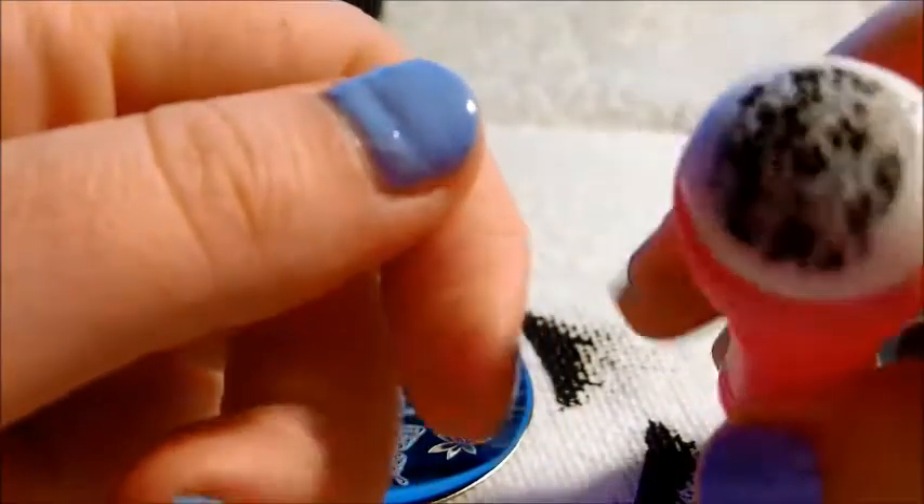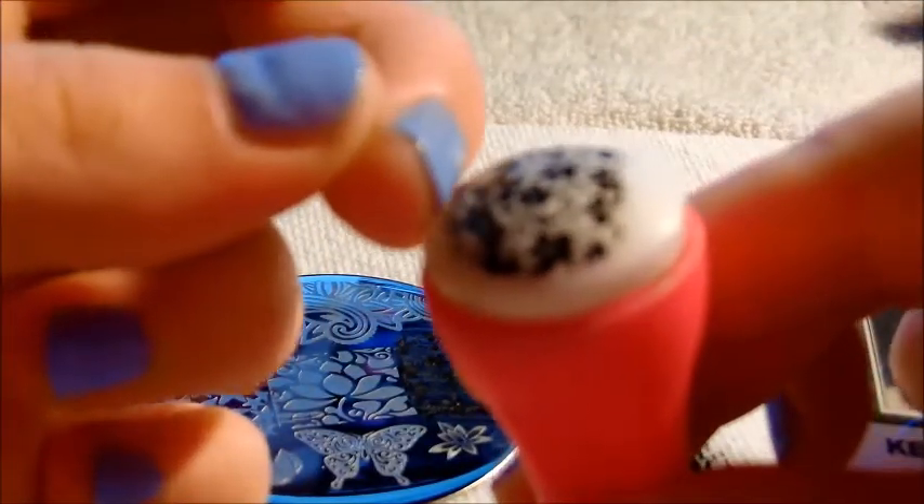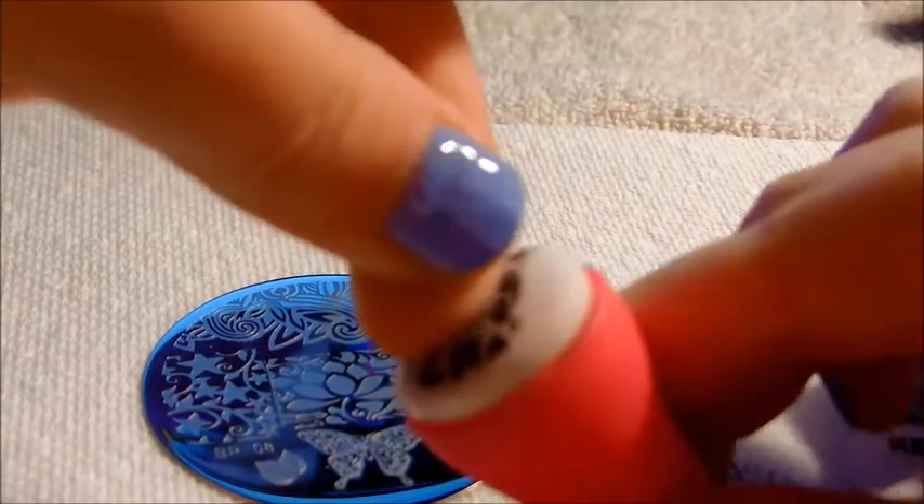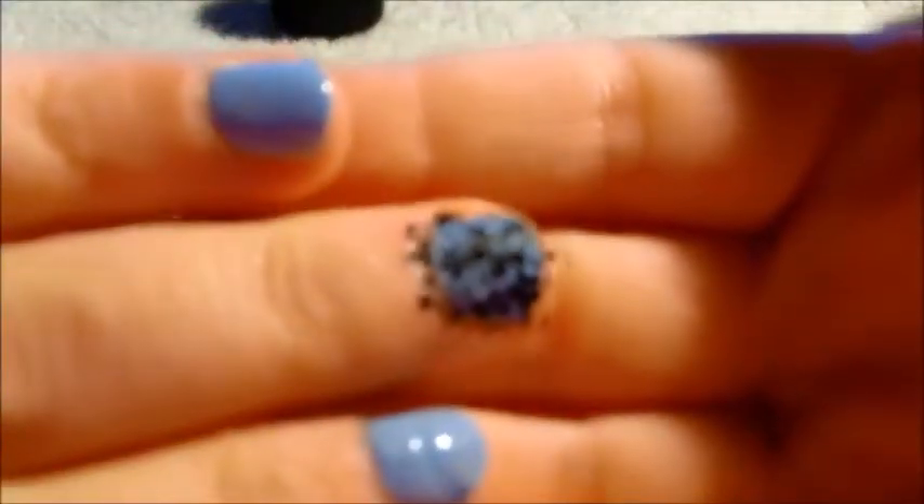I'll put that along the middle finger. Just going to kind of roll it, gently pull away — gorgeous, absolutely gorgeous. I just love that, really beautiful flowers. In between each one, you want to wipe off your stamper and your scraper, get some more acetone on this, and wipe off your plate really well and your stamper.